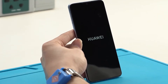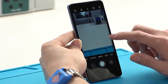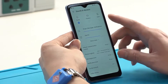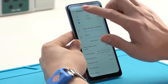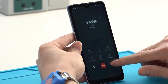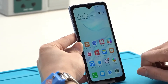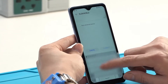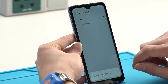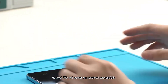Installation complete. Check the Huawei P30 not power on repair.